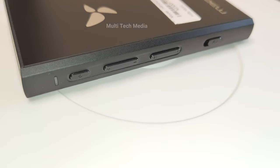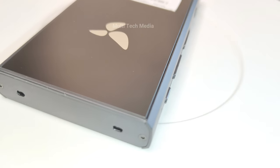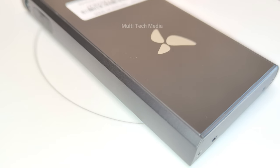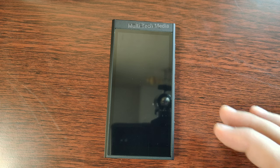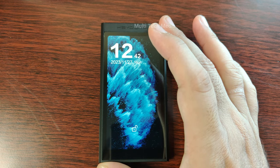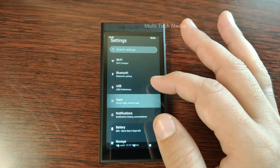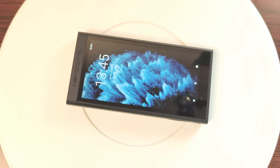The bass is well-controlled and textured and does not bleed into the mid-range. The mid-range is lush and natural but not too thick or muddy, with good clarity and resolution that can reproduce vocals and instruments with realism and emotion — smooth and coherent without any harshness or sibilance. The treble is crisp and airy but not too bright or piercing, with good sparkle and detail that adds liveliness and openness to the sound, well-balanced and refined without harshness or fatigue.